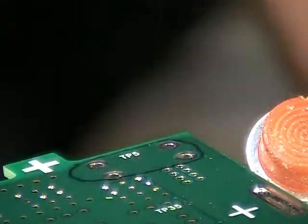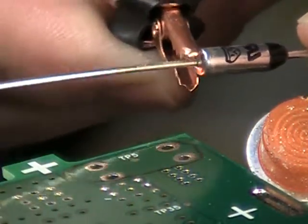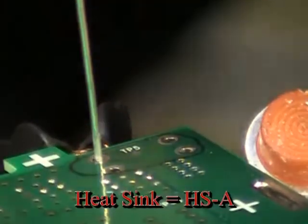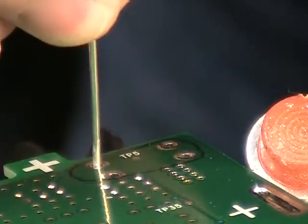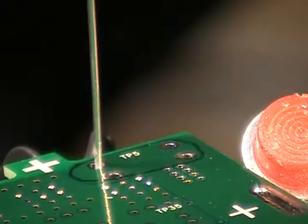We're going to use a heat-sinking clamp and put that just above the fuse. We'll put the fuse up in the board. The heat-sinking clamp is our model HS-A. I do have a clip underneath the board to hold this, which is helpful. You can see the run light when I activate the power.